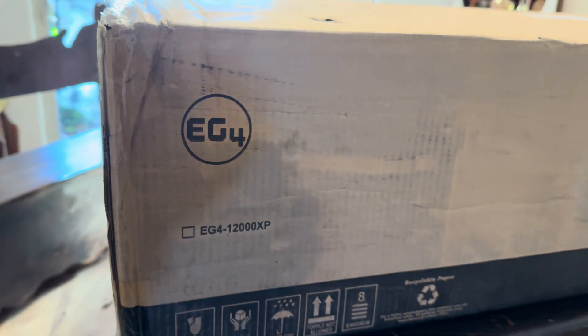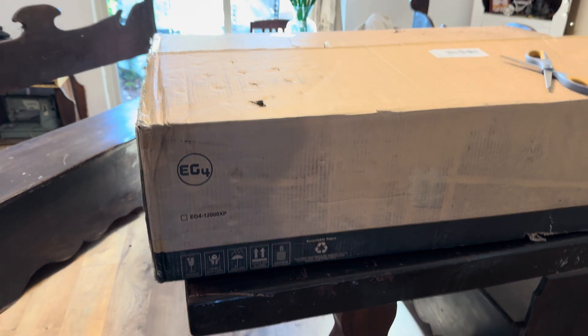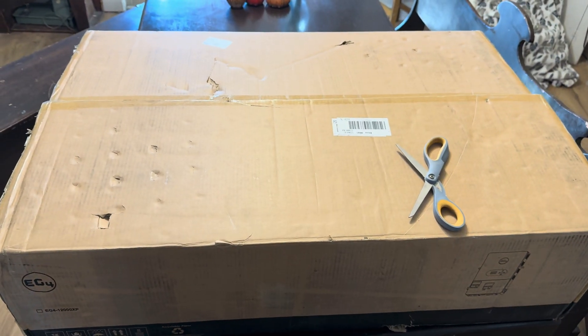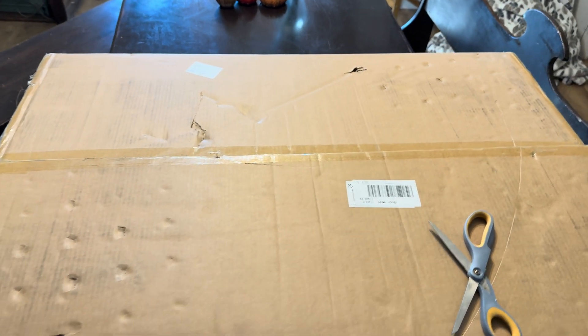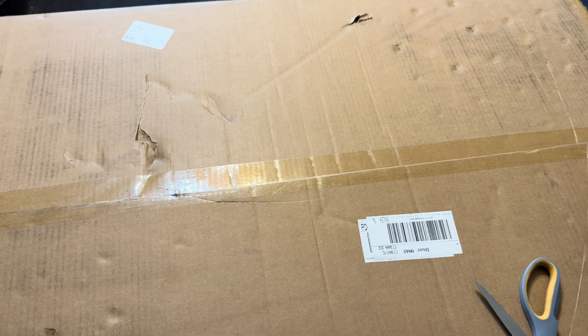The time has come. I'm going to be opening up the new 12,000 XP by EG4 — a whole home inverter for off-grid solutions. Although you can be grid connected as an input, it'll just never feed back to the grid.